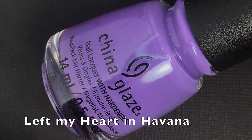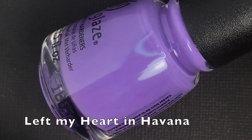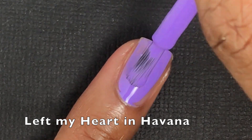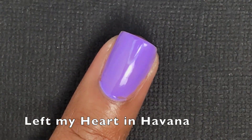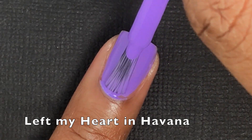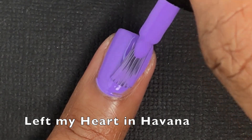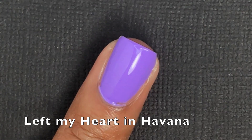Left My Heart in Havana is like a light dusty gray-purple. On video it's coming off a little bit darker than it is in person — it is a touch lighter in person. Really good formula, completely opaque in two coats. I did have a little bit of issues with it flooding my cuticles. Nothing really too special about this one either — it's a pretty purple with a good formula.